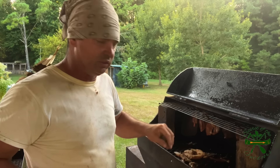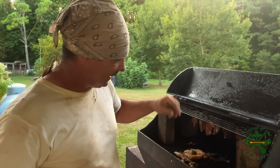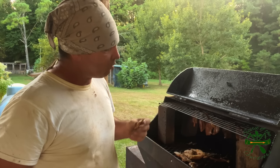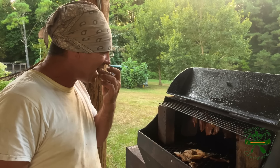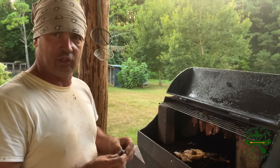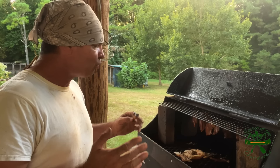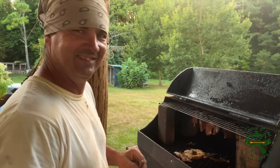I smoked catfish on tinfoil before — y'all remember when I made that? I did not want this to be moist like that was. I really wanted to preserve it like in the smokehouse. We're going to try that, but we're going to wait until it cools off a little bit — it's a hundred-something degrees outside. This hanging up in here, I think it's going to be what does the best.